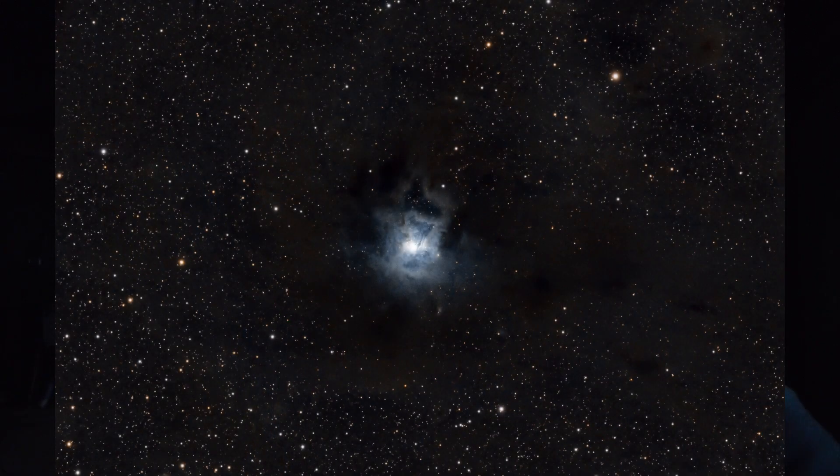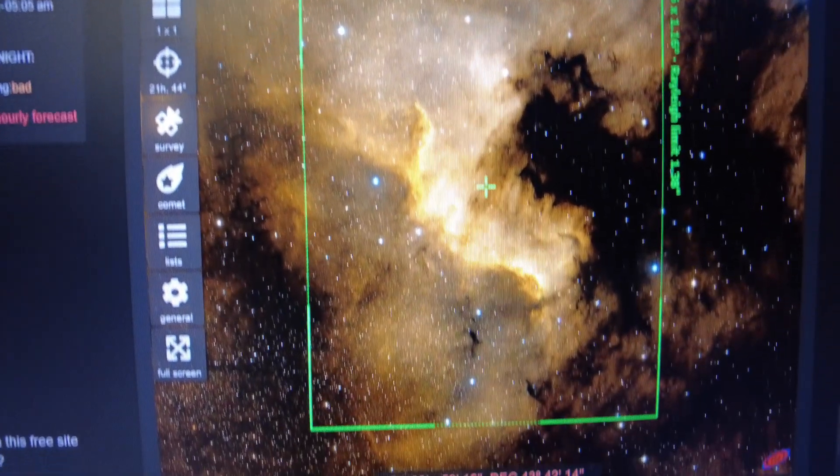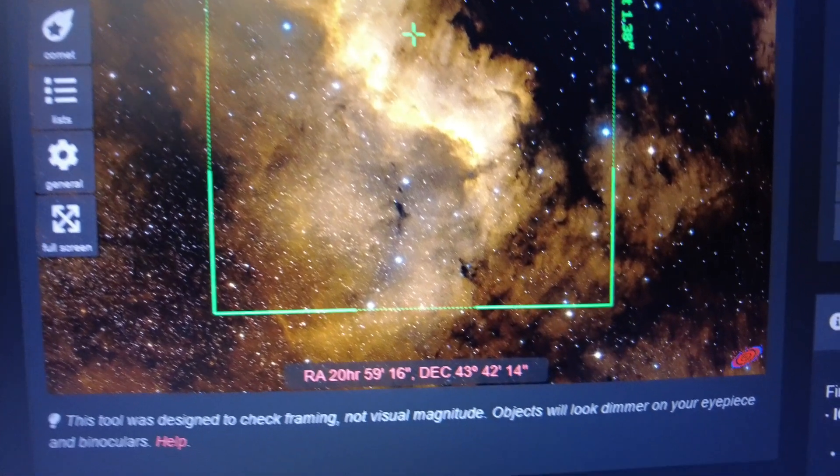It's 11pm now, and as you can probably tell by looking just behind me, I've got the flat panel on the end of the scope and I'm just taking some fresh flats, since I changed to the L-Extreme filter from last time out — which was actually shooting the Iris Nebula, where I used just a clear UV IR cut filter. I'm plate solved to the target now and I've performed an autofocus before taking these flats, so I'm ready to get started and I want to make every single minute count.